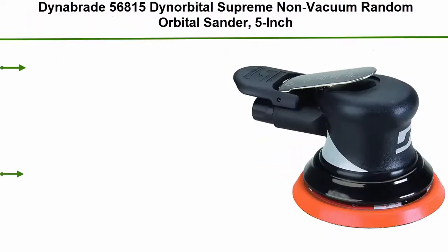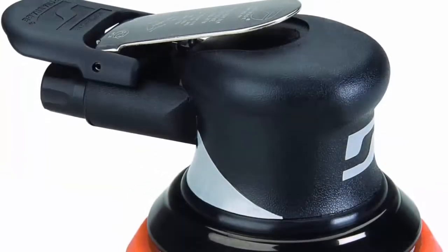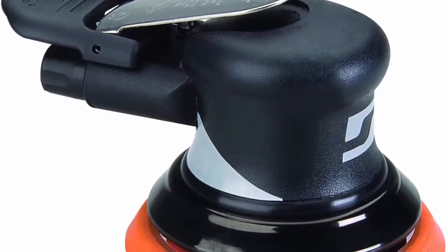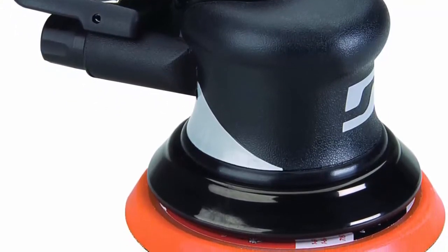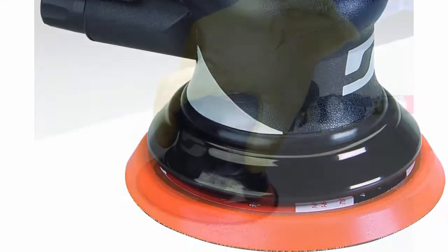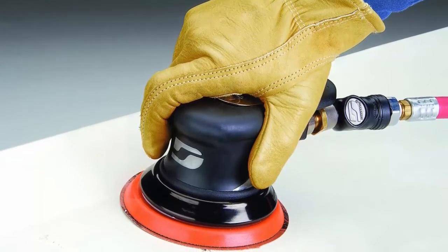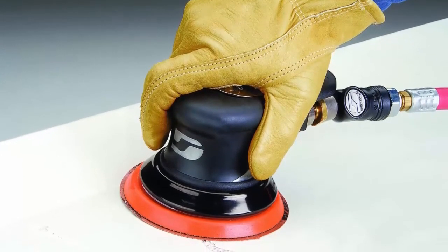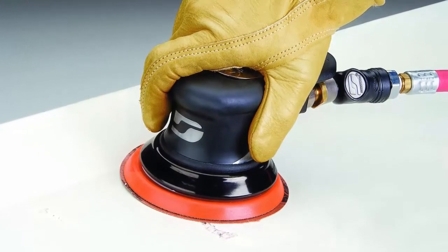Top 10: Dynabrade 56815 Dinorbital Supreme Non-Vacuum Random Orbital Sander, 5-inch. Optional vacuum conversion kits available to easily convert non-vacuum tool to self-generated vacuum tool or central vacuum tool. Rotor utilizes five blades and produces more usable power. Composite rotor is stronger and has better lubricating qualities. Composite base has integrated rubber over-mold creating a non-slip feel, as well as insulating from cold. Triple sealed front double row balancer bearing is guarded from sanding residue for long life and lower maintenance. Easy replacement comfort platform provides additional hand and wrist support and increased protection against cold air exhaust.